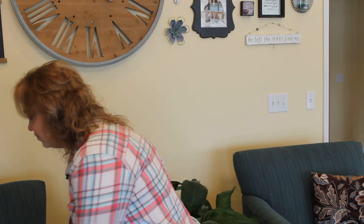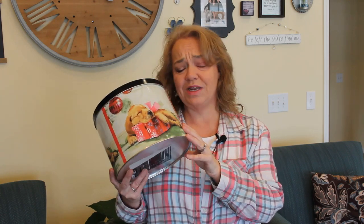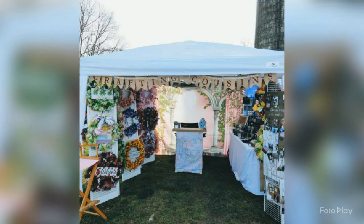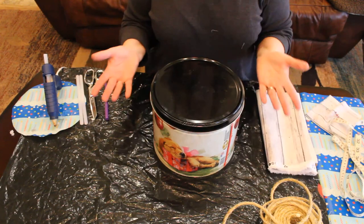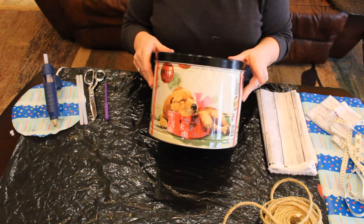For today's project, I'm going to be taking one of these popcorn tins that I got for Christmas. They're full with three different kinds of popcorn and they're absolutely delicious. But once you've eaten all the popcorn out, you don't really want to leave it sitting around because it's normally decorated for Christmas. I think I can take this and turn it into something beautiful to be left out all year long. We're going to turn it into a lined basket — something that can be left out all year long, pretty and purposeful.